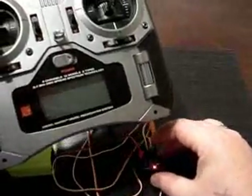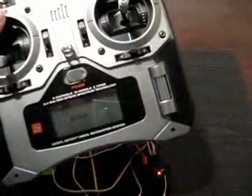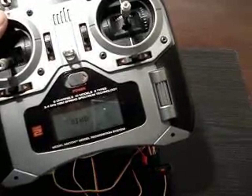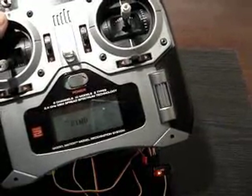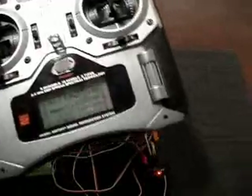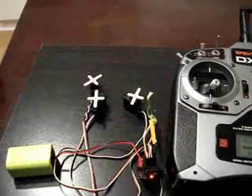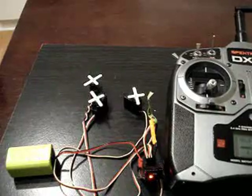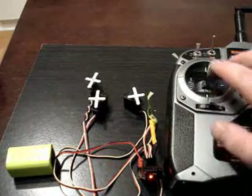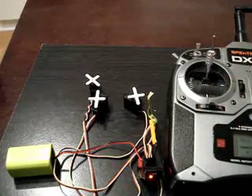It's going to go and do the normal bind procedure. You hold your trainer switch and power it on while holding to enter bind mode. The light is still blinking, then it goes out and goes solid. Once it goes solid, you know that you're bound. So you can let go of the trainer switch. Here's my aileron, elevator, and throttle — it binds okay.